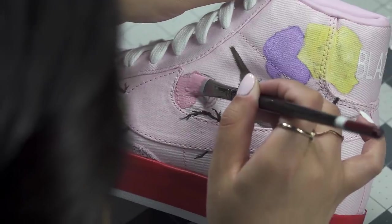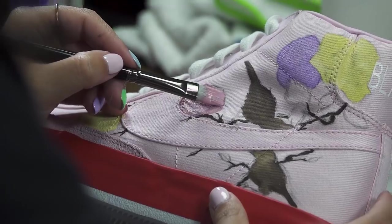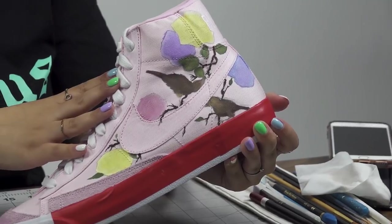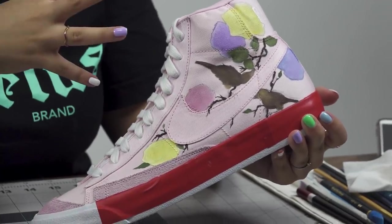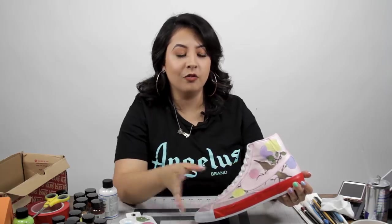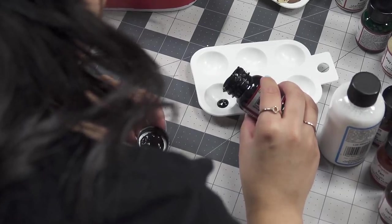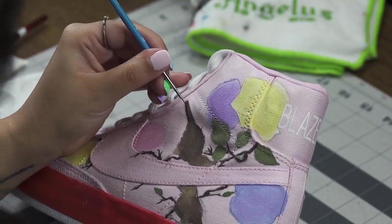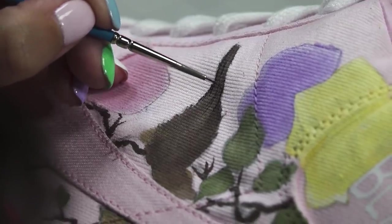Now that I've laid on the basic colors for the flowers, branches, and birds, I'm going to go on to the next step — doing the details and a more in-depth outline using darker shades. I'm going to start with the birds and leaves and then move on to the roses. The first few layers of paint should be mixed with Too Soft, and then I go in with just regular paint on top of that.